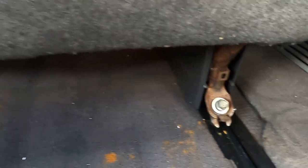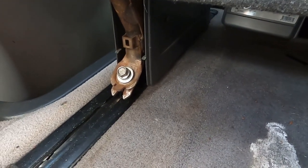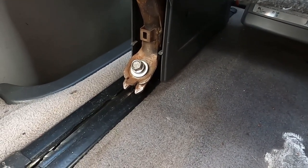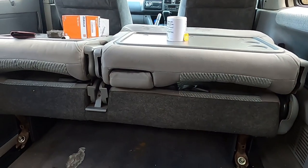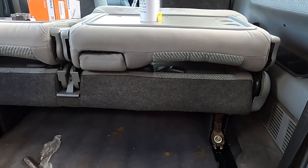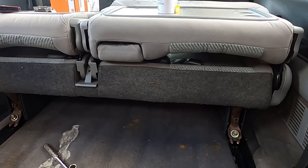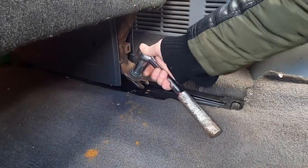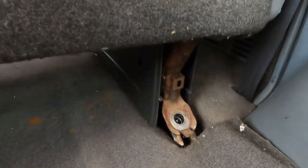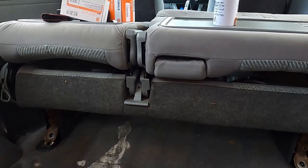I've just popped off the covers from the bolts - they literally just pull off. Mine were a little bit loose to be fair. I'm going to unscrew those two bolts, and then the other side of the seat there's another two bolts, and then that should be that loose and ready to come out as well. So all four bolts are out - let's see what happens when I try and move it.